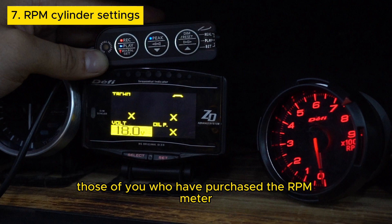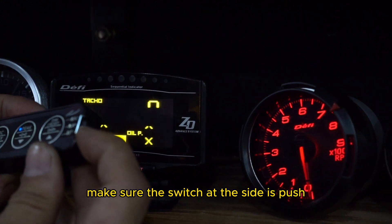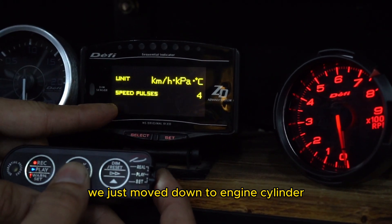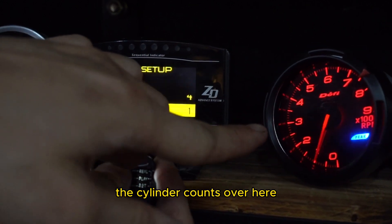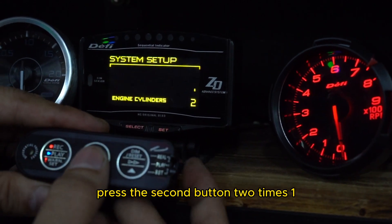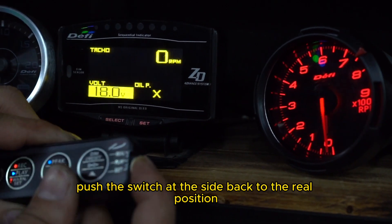For those who have purchased the RPM meter, you will likely need to set the RPM cylinder settings. If you are using it with a DeFi ZD screen, it is easier. Make sure the switch at the side is pushed to the set position. Long press the first button. On the ZD screen, you can move up and down with the second and third buttons. Move down to engine cylinder, then press button number 1 to enter the setting and choose the cylinder count. If you are not using the ZD screen, push the switch to set, long press button number 1, press the second button 2 times, then press the first button 1 time. From here you will be able to set the cylinder settings. Once done, push the switch back to the real position.